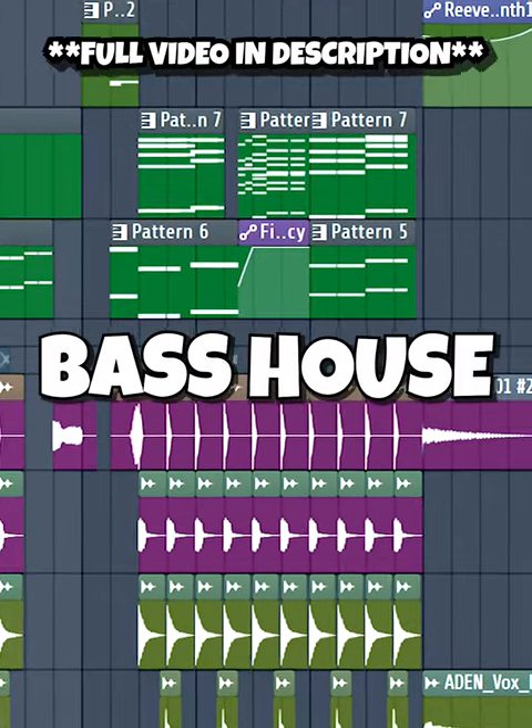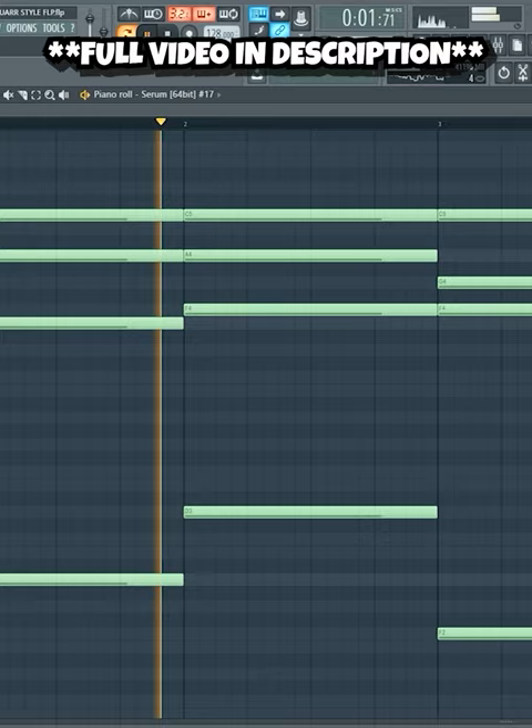How to make a hard bass house drop like Blue Air. Start by making some chords, and a nice melody.